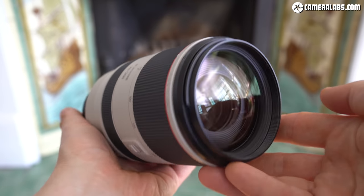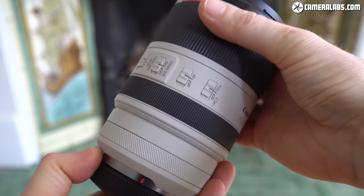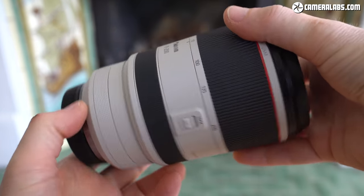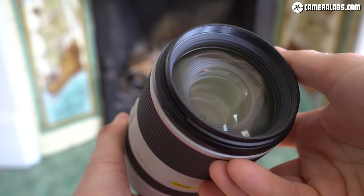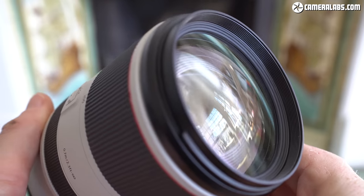The RF 70-200mm f2.8 L IS USM is the first true killer lens for the EOS R system, exploiting the benefits of mirrorless and modern optics to deliver a unique and highly desirable lens. As such, the RF 70-200mm f2.8 L comes highly recommended.